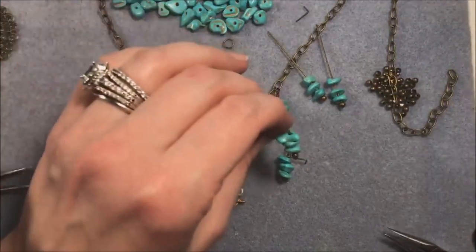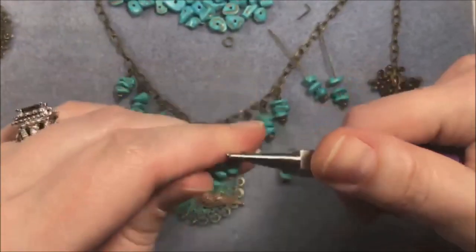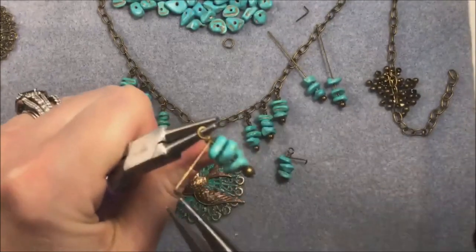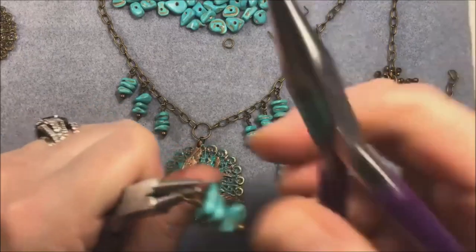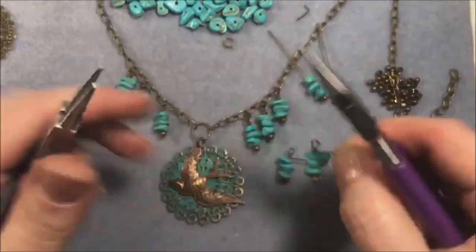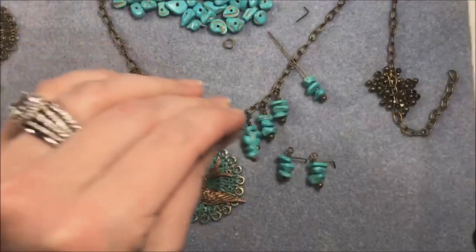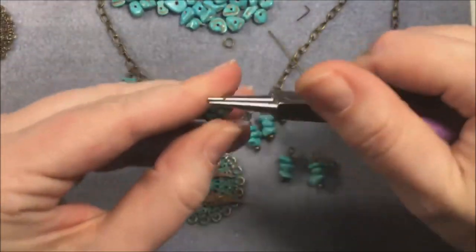Someone says JTV still does chip beads - that does not surprise me. I used to not even say the company's name out loud, but I've made peace. Rosanna says she uses chip beads in tree of life pendants - I do too! That's such a good way to use them up.